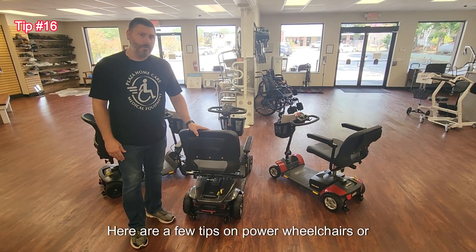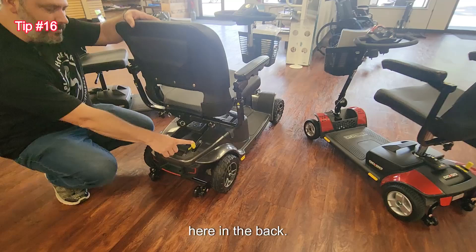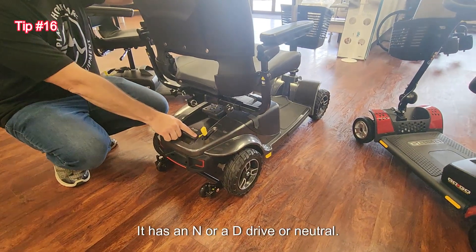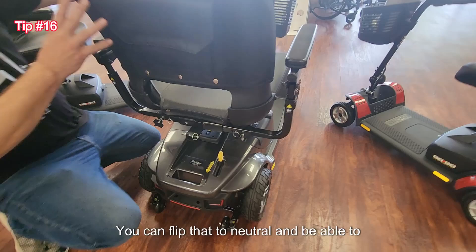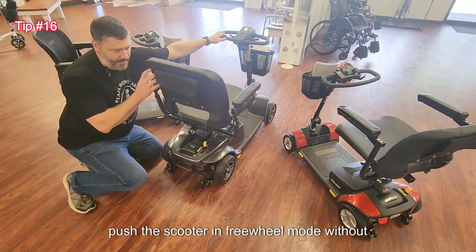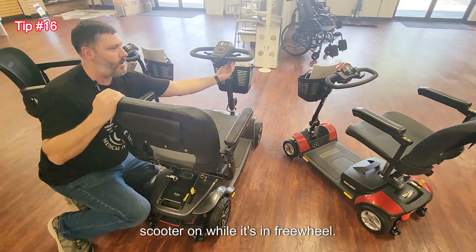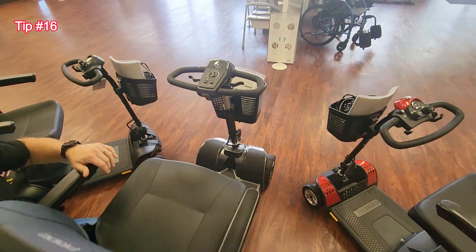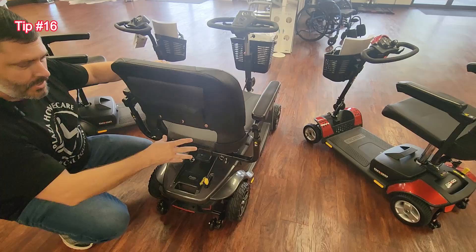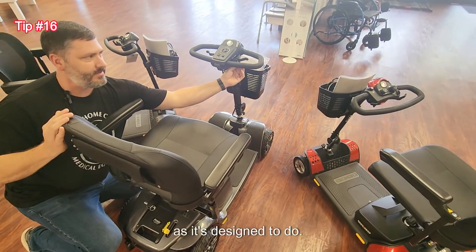Here are a few tips on power wheelchairs or scooters. Most are going to have a yellow latch in the back with an N or D — drive or neutral. You can flip that to neutral and be able to push the scooter in freewheel mode without it being on or operating. The trick here is if you turn the scooter on while it's in freewheel, it's going to let you know something's wrong. To correct that, just put it back in drive — you then cannot freely push it, and the scooter would then work as it's designed to do.